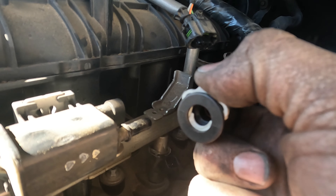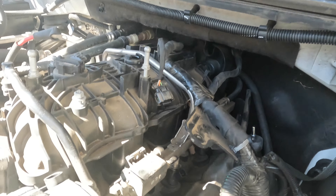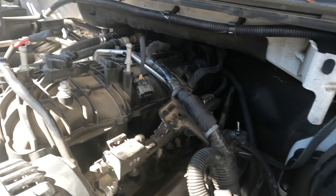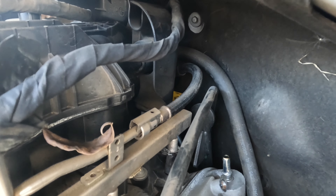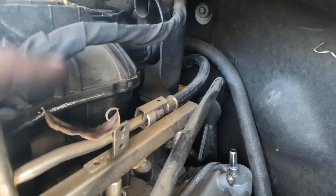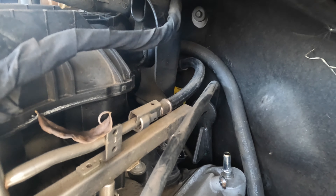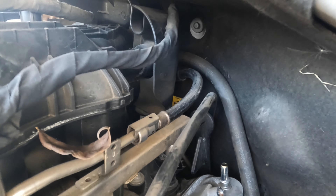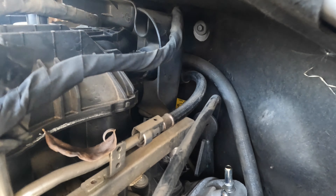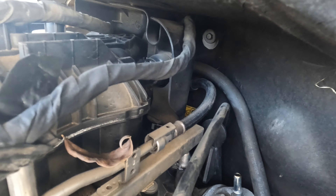I want to go ahead and take the intake off next since I already disconnected the injector lines on the opposite side. You can leave the actual injectors in on this one — you don't have to take them out. Make sure you disconnect the line that goes to your purge solenoid; to disconnect that you push down on it and slide it straight back. Then take the fuel line off — you need the quick release tool, pop that little metal clip out, snap the tool around the line, push the line in with the tool, and pull straight back.